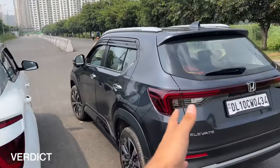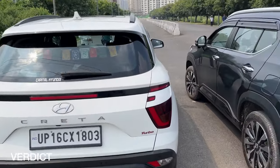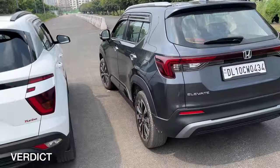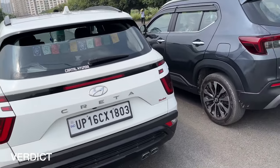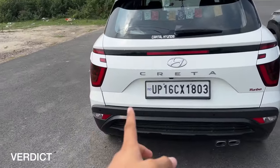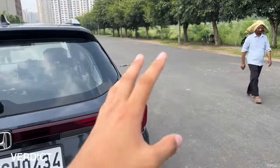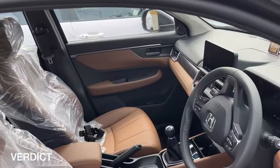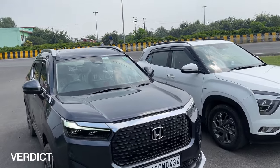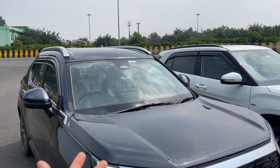The Honda Elevate also gets connected car features via the Honda Connect app — you can control the AC, start the engine, check if doors are locked, and track the car. But on the safety front, I would not recommend the Hyundai Creta, because the Honda Elevate excels in interior fit and finish, quality, and seat quality too. That's been my review of both cars. If you liked this video, give it a big thumbs up and subscribe to the channel. We'll be back with more comparisons with the Honda Elevate — stay tuned!